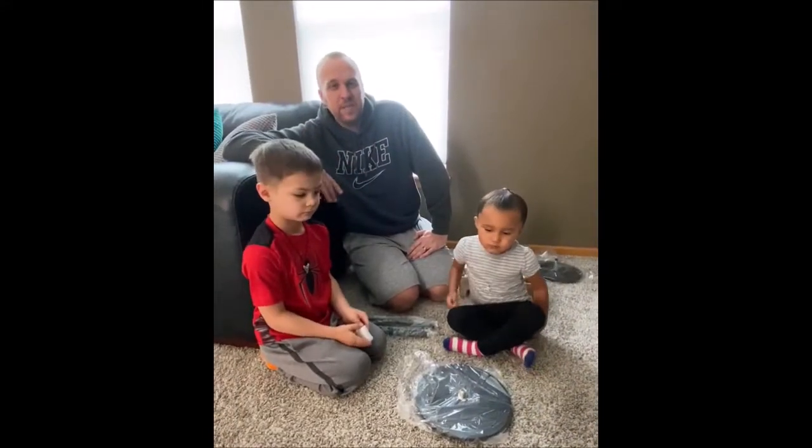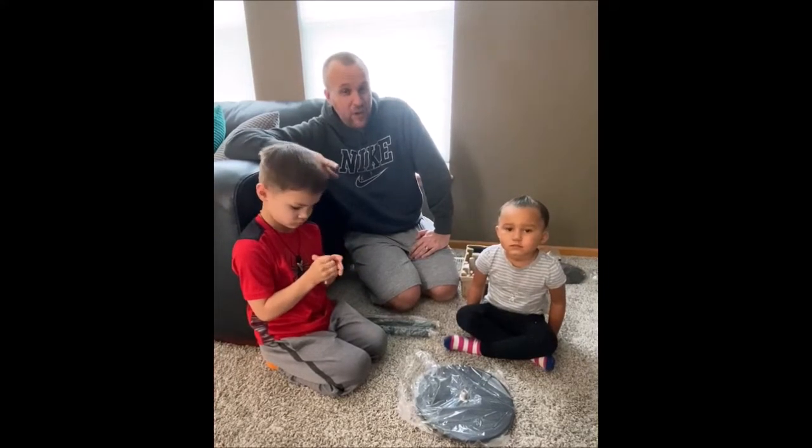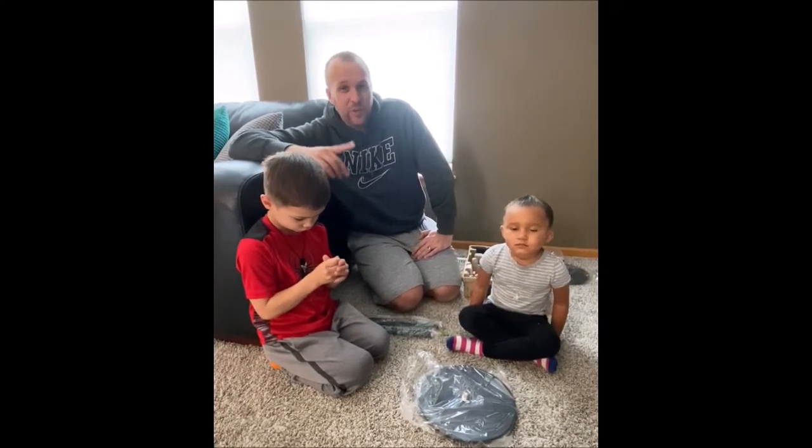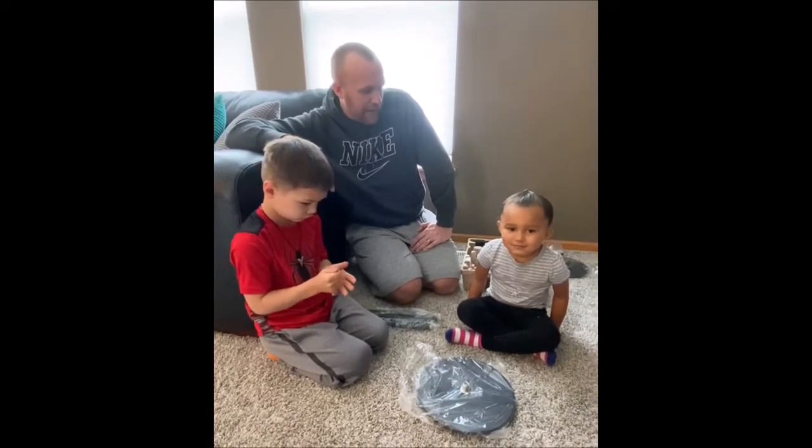My biggest piece of advice I can give is read the directions at least once. Even if you don't end up following the directions, read them at least once. That way you know what materials are going to go into the project.